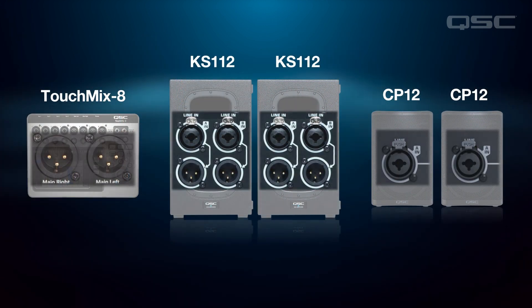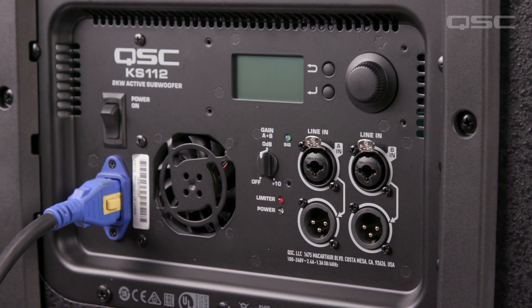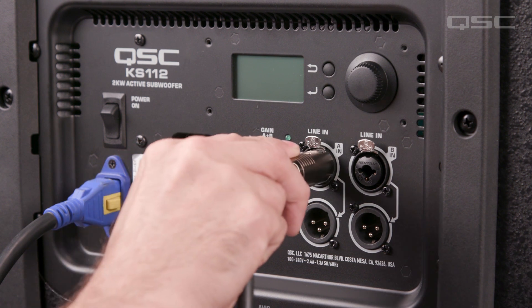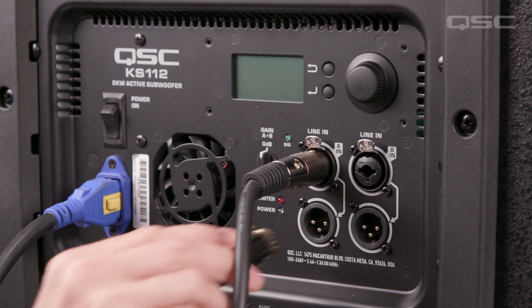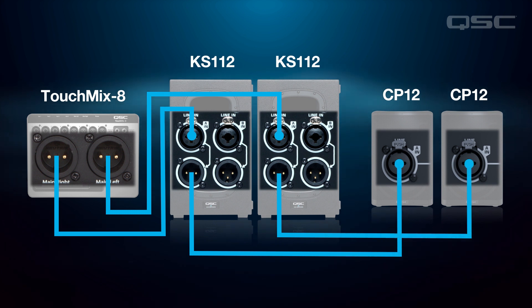In a two-sub application, simply connect your left and right outputs to their respective side. Plug into the subwoofer input A and use the parallel output to link to your CP top box. Now each sub and CP connected is running dedicated left and right stereo signal in your setup.